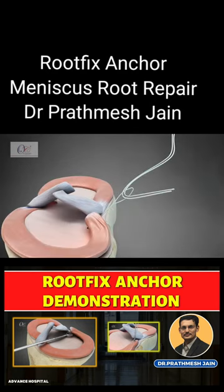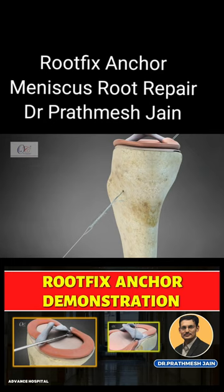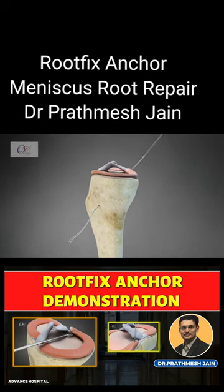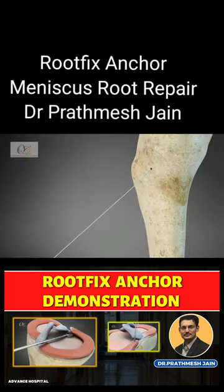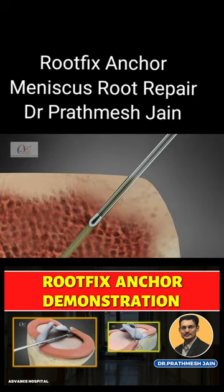Next, pass the introducer fiber through the tibial tunnel. Withdraw the introducer fiber from the accessory medial portal with the help of the loop and fiber. Anchor with the OsteoCare Root Fix Anchor in a retrograde manner. As the root fix anchor is installed in the root at 3-4 mm, pull the strands to check pullout strength.